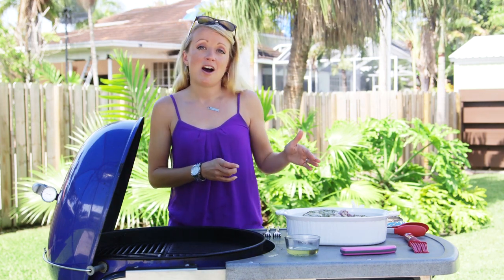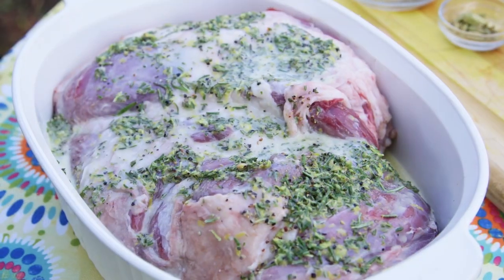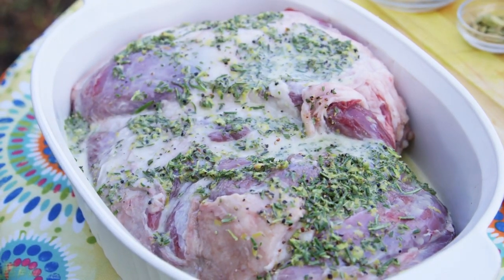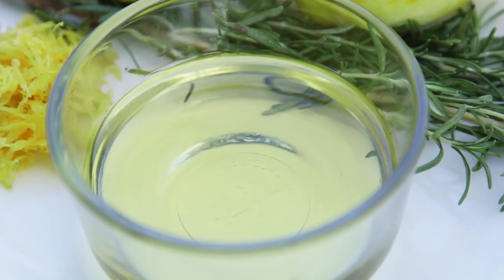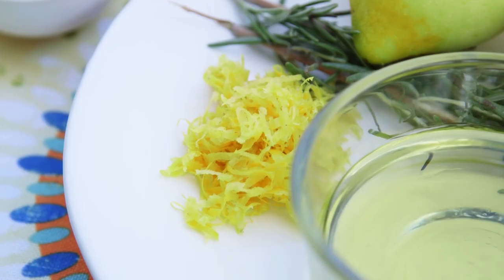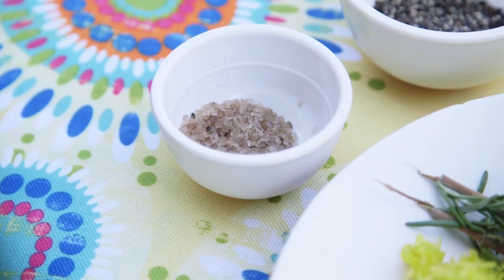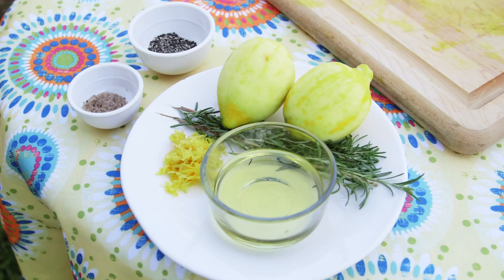We're gonna be grilling this lamb on indirect heat for the majority of the time. The ingredients are: one boneless leg of lamb, one large bunch of rosemary, an eighth of a cup of olive oil, the juice of two lemons, the zest of two lemons, two teaspoons of salt, and one tablespoon of pepper.